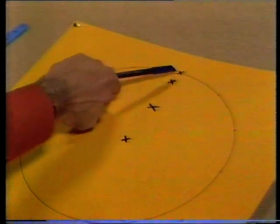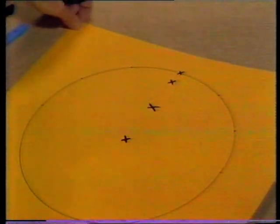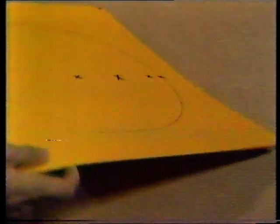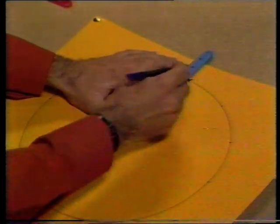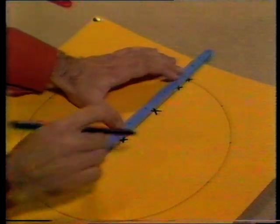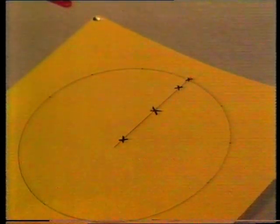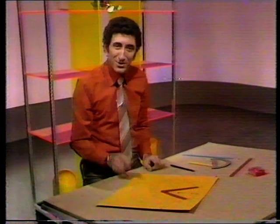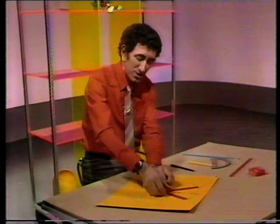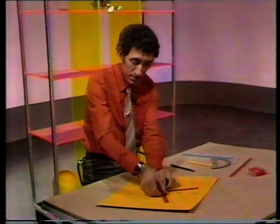If I draw a line joining those crosses together, that line ought to be a straight line. You see? Does it look straight to you? Give it a try. Yes, that's straight, more or less. But of course, that was moving both of these pieces on the same distance each time. What do you think would happen if one piece moved more each time than the other piece?